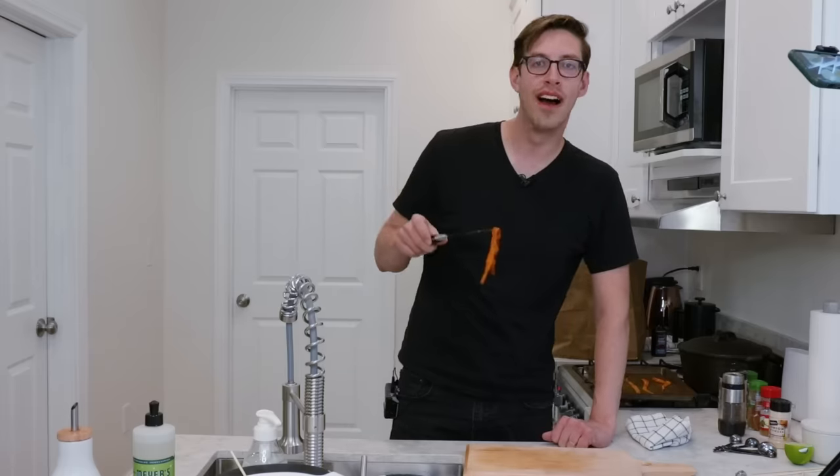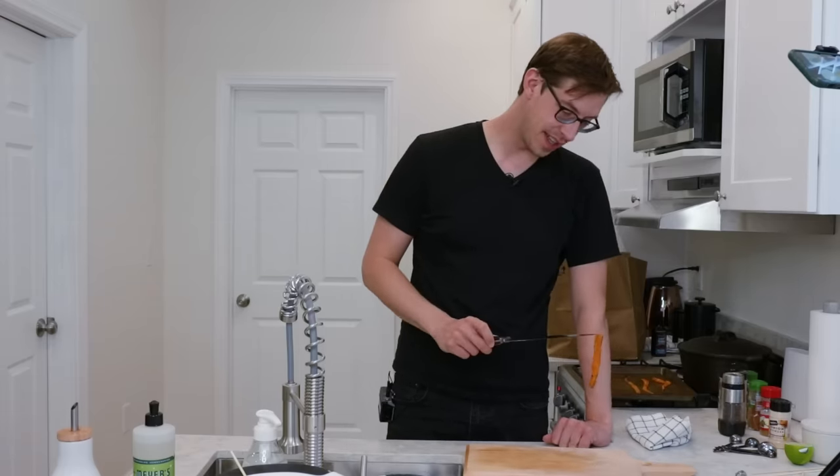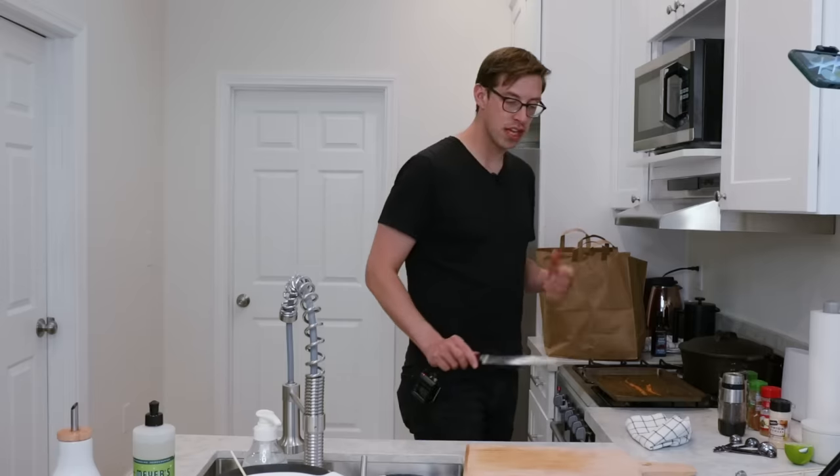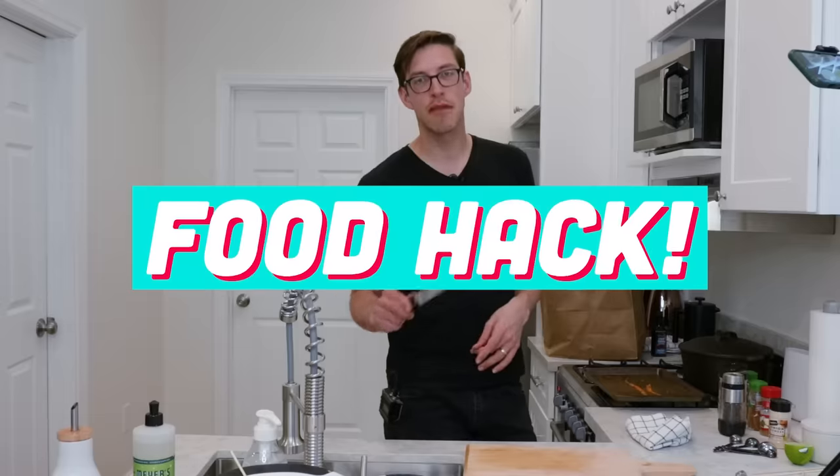Oh boy. Is this looking crispy to you? No, this isn't bacon — it's a carrot. Does it taste like bacon? It 100% does not taste like bacon — it tastes like maple syrup carrots. Mostly this recipe ruined one of my pans, but it kind of worked. It's not a full TikTok, but I wouldn't say it's honest.